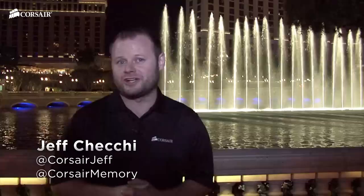Hey guys, earlier tonight I sat down with George Makris to discuss some of the new cases we're launching here at CES. Why don't you take a look?